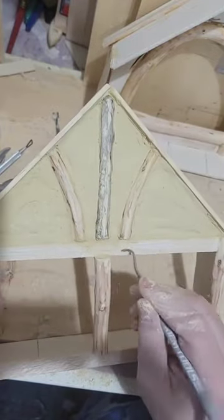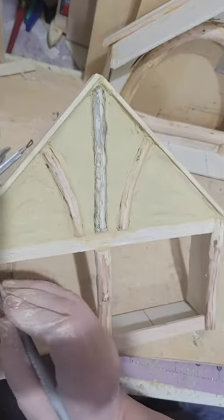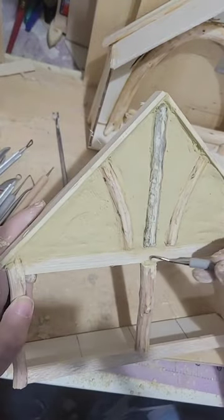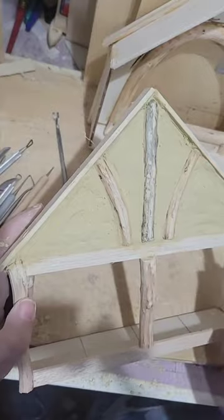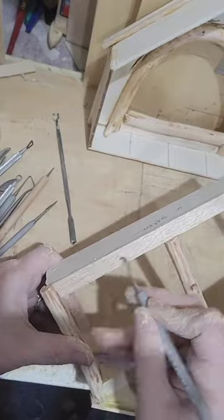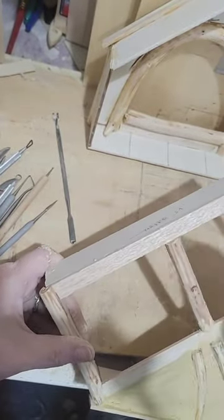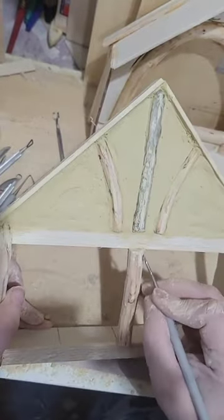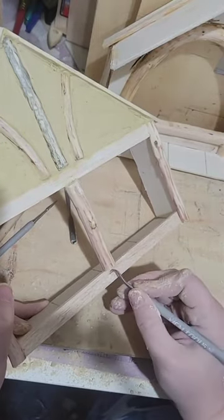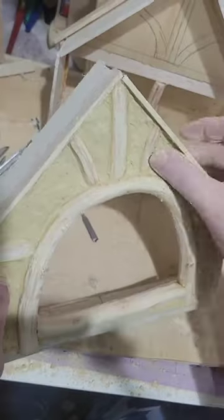I hate balsa wood, but it was the only one-by-six that I had, so I used it as these cross beams. It looked too plain so I'm adding some wood grain onto there. It's easy to do because the balsa wood is very soft — I'm just adding texture using this tool, putting in long lines and some eyes and stuff like that. And when I stain that, those will collect more stain and add to the texture and make it look like real weathered wood.